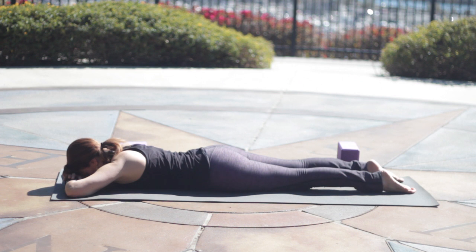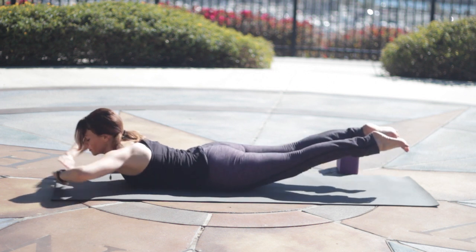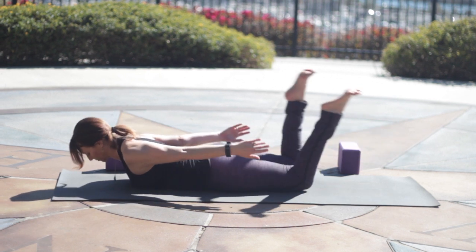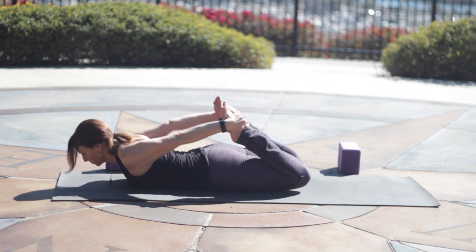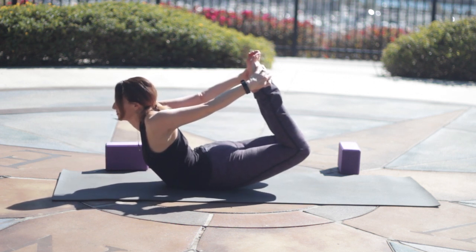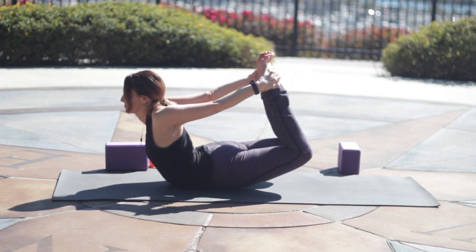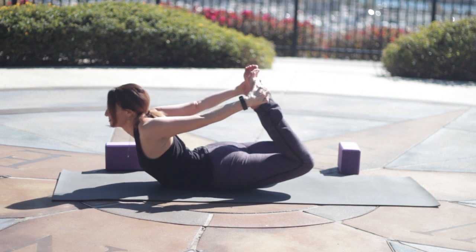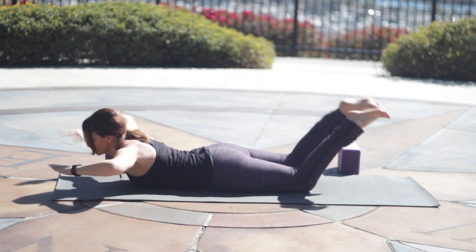We'll do the same thing in a moment, and then we'll add Dhanurasana bow pose, optional of course. It's important to keep length in the lower back, so tailbone will reach to heels. Inhale, lift everything up. Inner thighs spin up like you're holding a block between the legs. Either stay with Shalabhasana or bend the knees, reach for the pinky toe sides of the feet. Lifting up, pressing back. Breathing here into the chest a little bit. Keep the belly lifted. And release and rest.